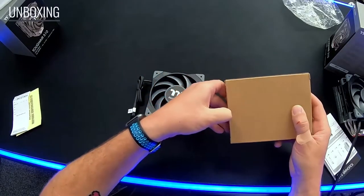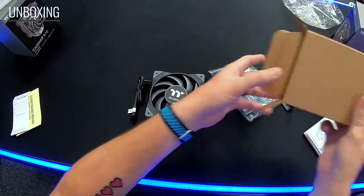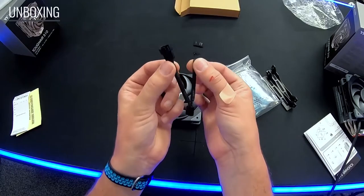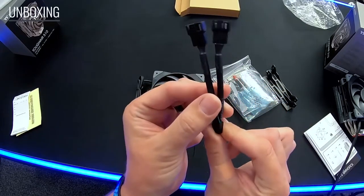We're going to have an accessory box in here with a couple of things. With the 510 model we're going to include the PWM splitter cable, so basically you only take up one header off of the motherboard and then it gives you those two ports out.